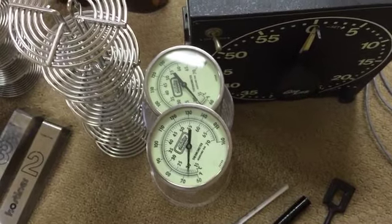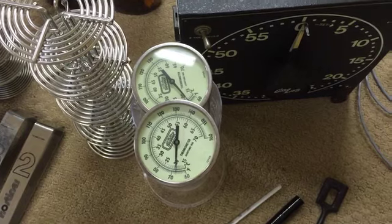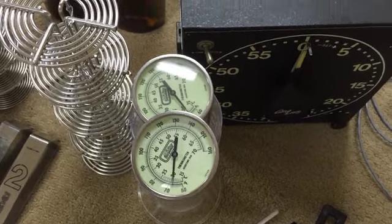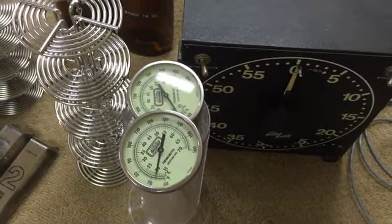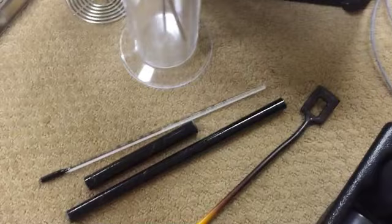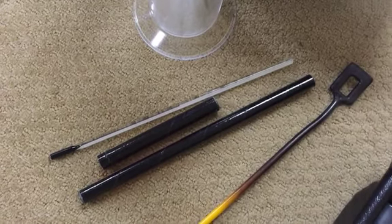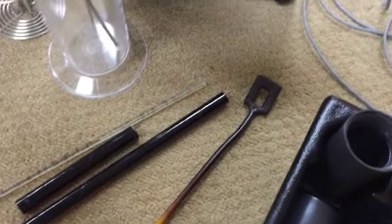These thermometers are not intrinsically linear, but you can adjust them very easily for any particular temperature. So if you want them at 68 degrees, which is obviously 20 degrees centigrade, you can just adjust them to be perfectly accurate at that temperature. To calibrate them, I used a Kodak darkroom thermometer, which is intrinsically a lot more accurate than the dial-type thermometers.